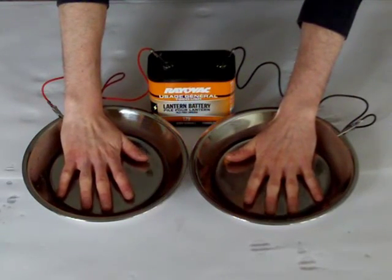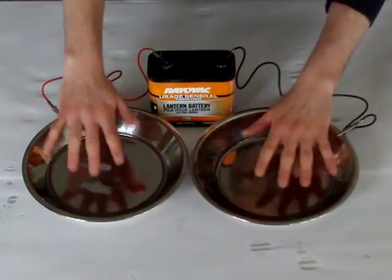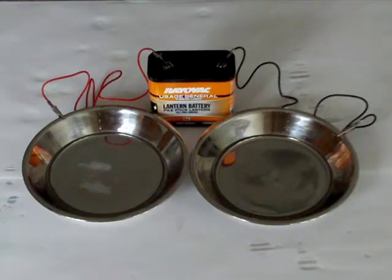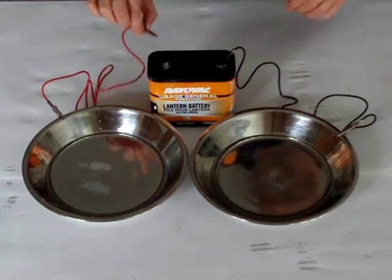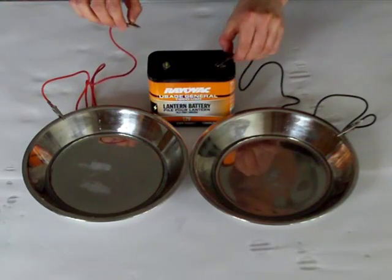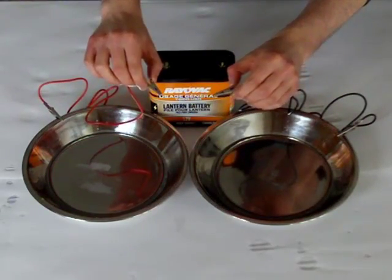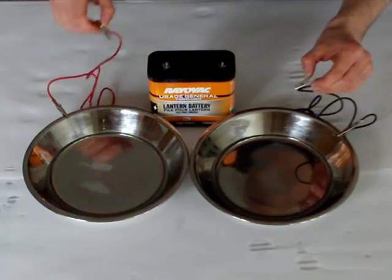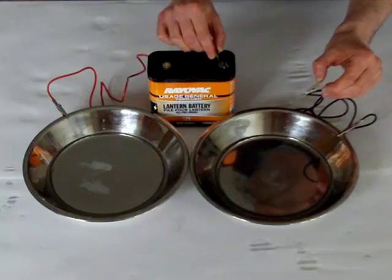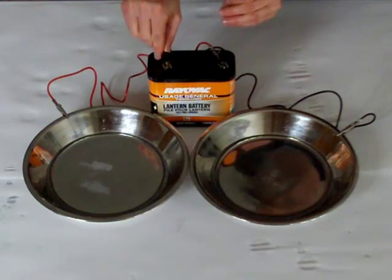Through the magic of video editing, it's 10 minutes later. Now we're going to reverse the polarity of the charge. Remember, never touch the alligator clips together while they're still attached to the battery — they can spark, and it's not good for the battery. The charge is now reversed, and we're going to submerge our hands again for another 10 minutes.